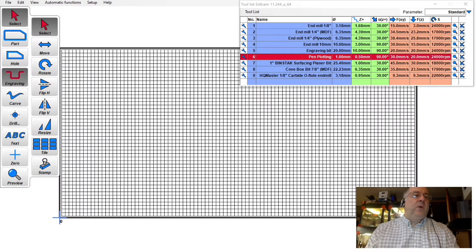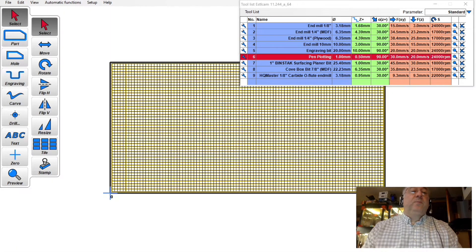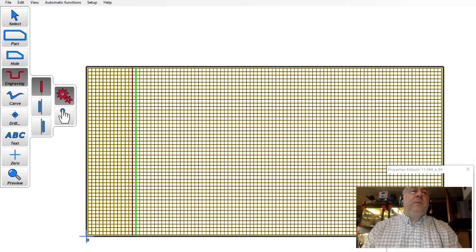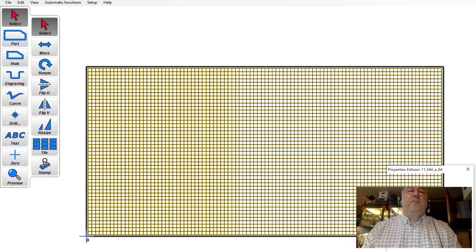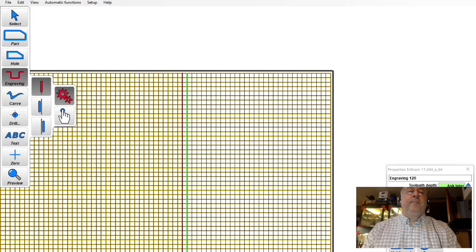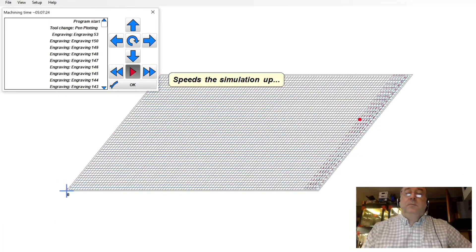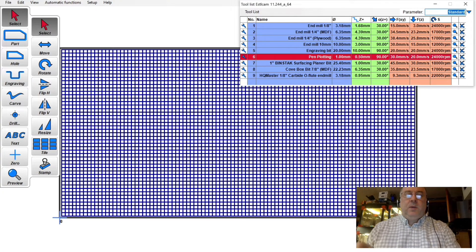I'm just going to do a high-speed flythrough of the work in SOCAM to prepare the G-code. It's kind of beyond the scope of this video to do a slow in-depth tutorial on SOCAM, although I may do that in the future. Just know that I used SOCAM to prepare the G-code file, and now it's time to head over to the LowRider 3 to actually do some marking and calibration tests.